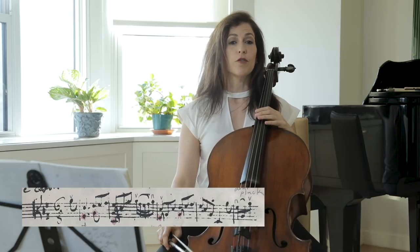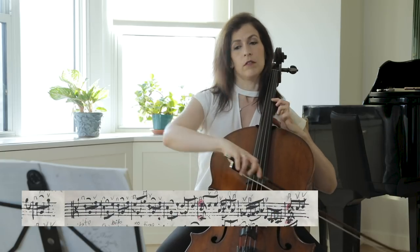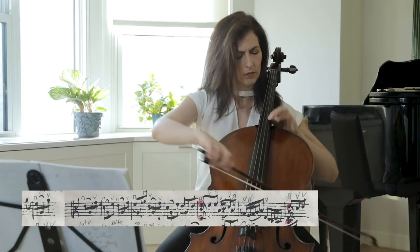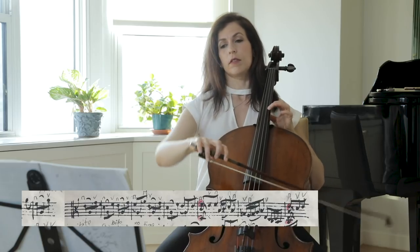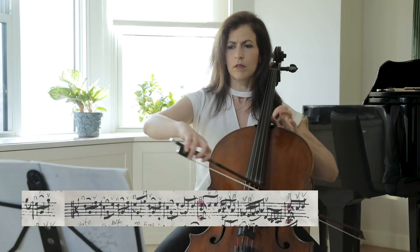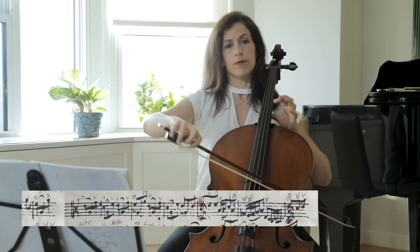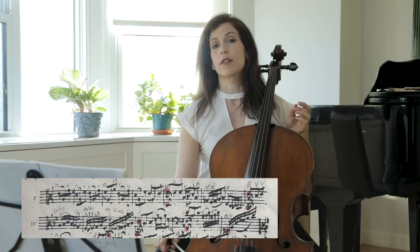In bar five we have a change of mood, much like in the second — a sweet jig. Try an echo in bars seven and eight. This echo can be achieved by also hooking your slurs the second time around — hook seven. Some change is needed in my opinion between bars five, six and bars seven and eight.